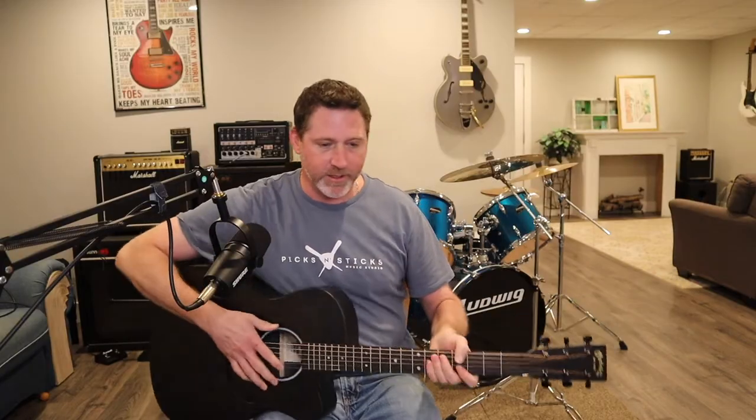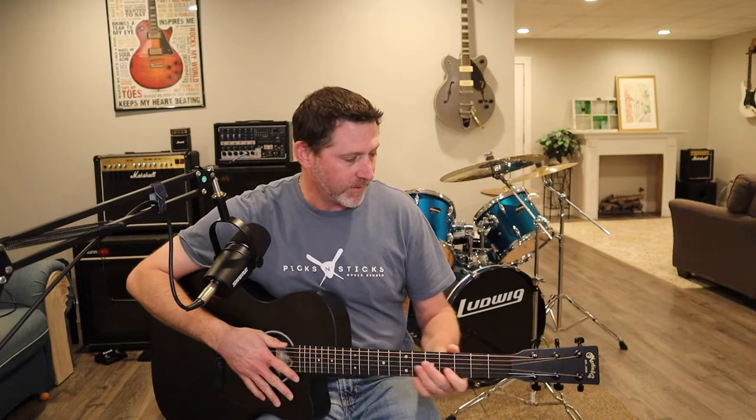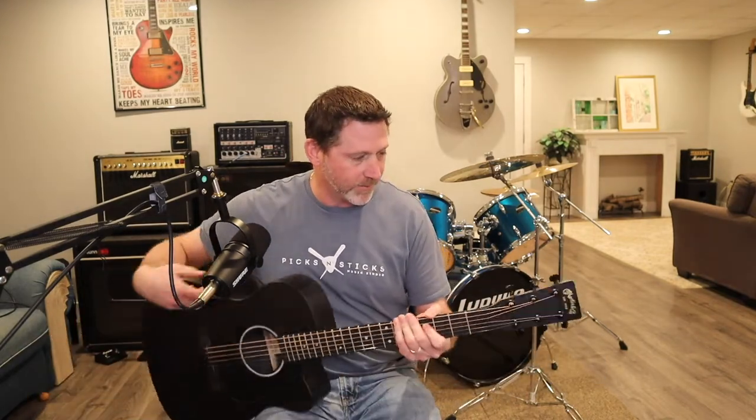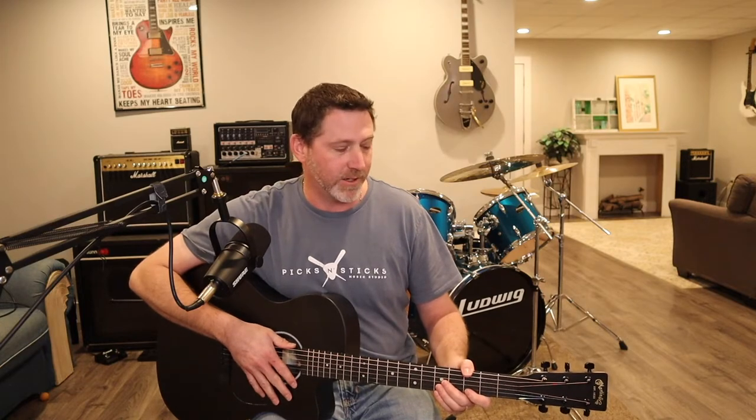The tuners are great — they're really, really solid. I think they're Martin tuners; they say Martin on them and they feel very solid. There's no play in them. With cheaper tuners you'll get a little bit of slop, but these are very solid.